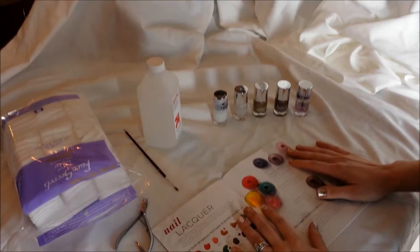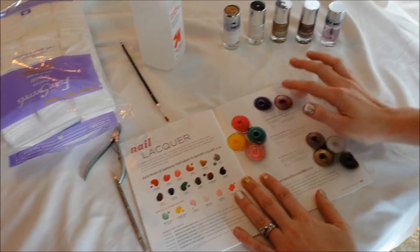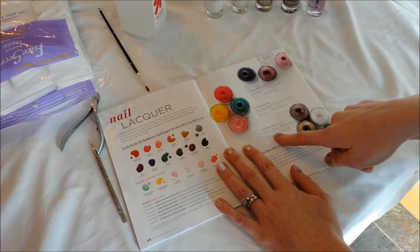To start off, look down here with me. If you are unfamiliar with the new kits that Jamboree offers, these are the three different kits and we're going to be using the Glitz and Glam kit today.